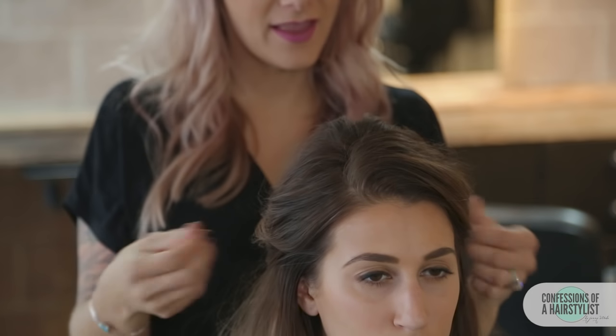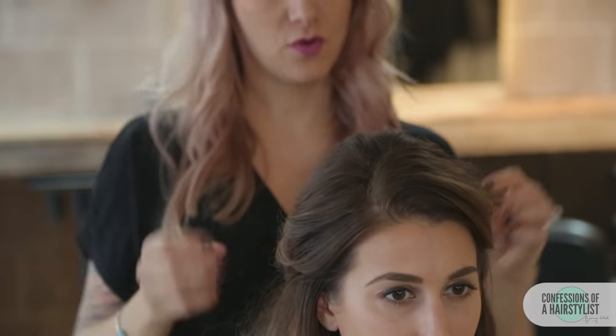Now because Lola is going to brunch we want to make it a little bit more casual, so I'm going to add a little bit of texture, rough it up a little bit — I'm simply going to do that by massaging the hair just a little bit. That's going to create a really nice erratic texture. I like messy hair so I think this is perfect for her casual look.